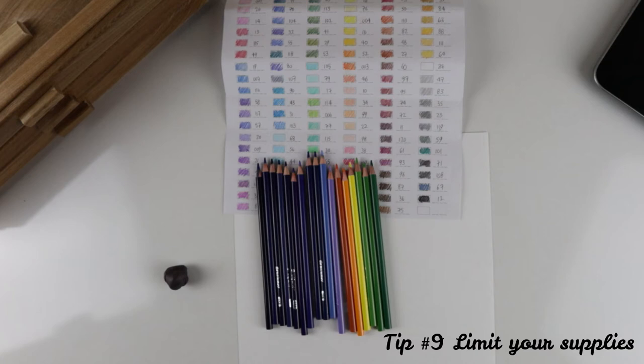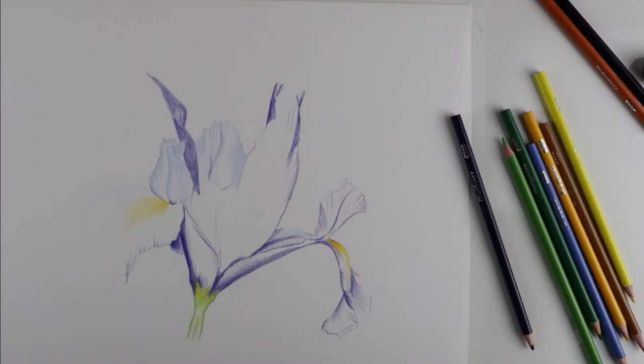Tip nine: limit your supplies. Decision making can be time consuming. I chose 17 colours for my palette and my drawing went so much faster.